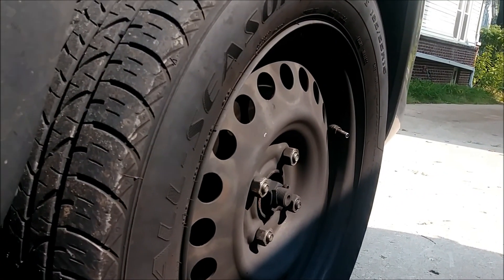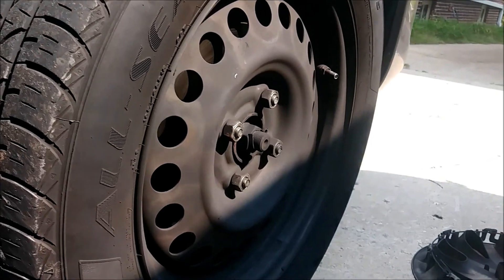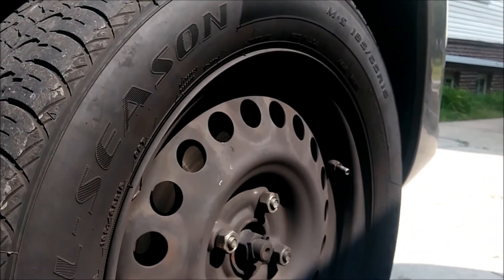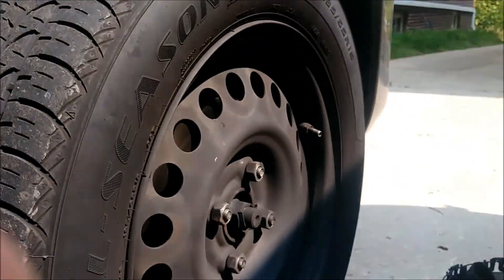Let's get the tire off, and then we'll get the black plastic shroud underneath the wheel well off, and then we'll get access to the serpentine belt.